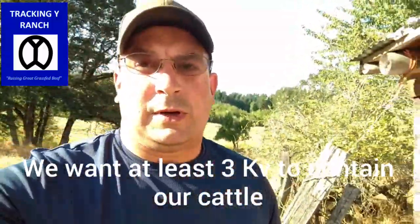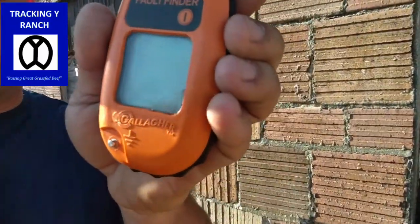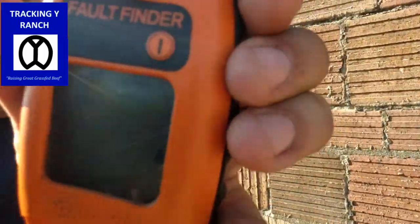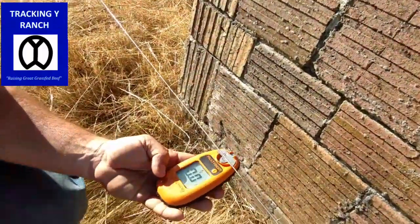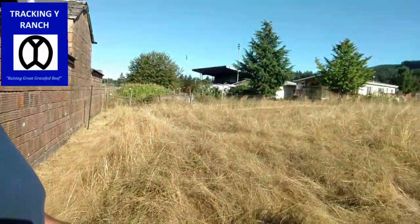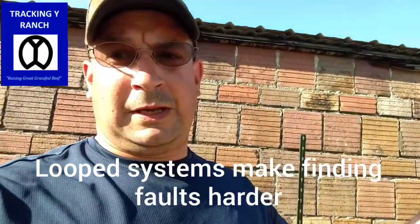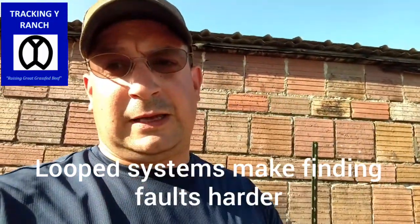Our fence should be — we always try to shoot for at least three kilovolts. This fence has been in the fives, and we're only running three grounding rods, so something's going on. What we do is turn it on to the amp setting — you can see a little 'A' in the bottom left. We're just going to hold it right on the fence. Still reading zero amps. With the fault finder, it's really good at helping you find shorts. Our fence doesn't make a loop — it makes a termination. It runs from power to the end and then terminates, and that helps the fault finder really narrow down where you've got issues.